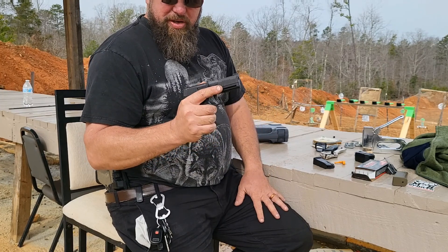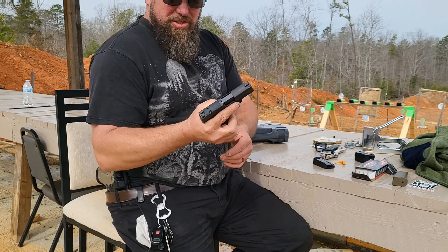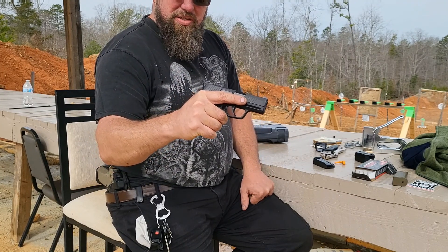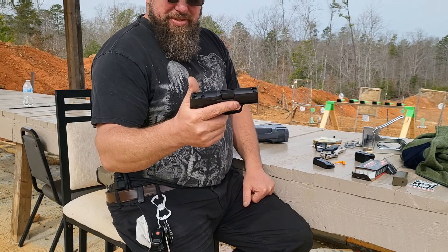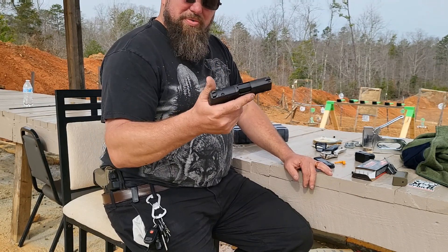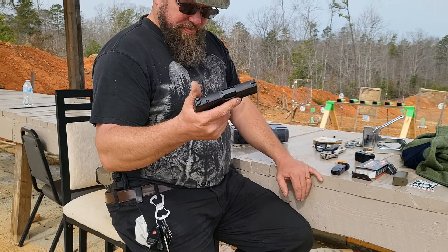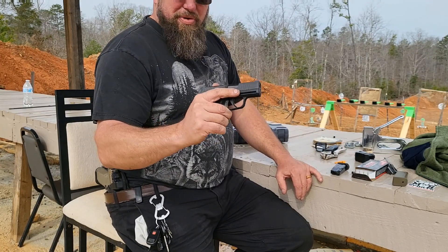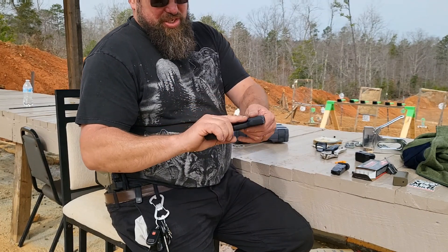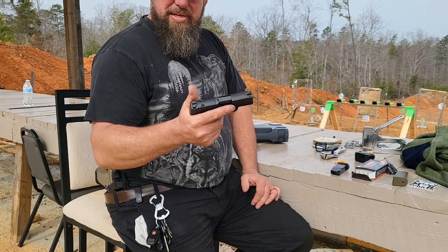Thank you guys for watching. As we get more rounds through it via my family member, I'll try to give you an update. If the original P365 is any clue, I think it's going to be a great little gun. The original first-gen P365 did have some issues with drop safety, and the Military Arms Channel had several he had to send back for repair, but I think they've all worked out those issues since. Anyways, thank you very much, have a blessed day, and we'll see you next video.